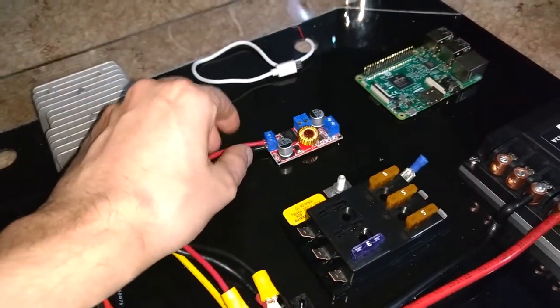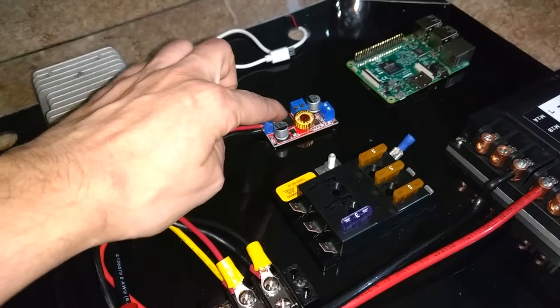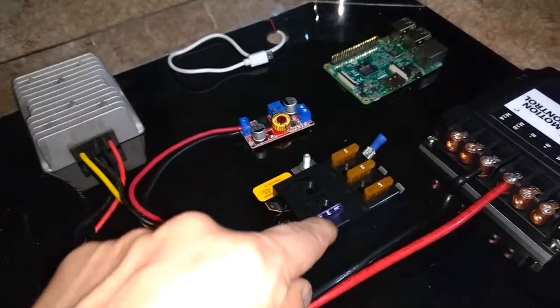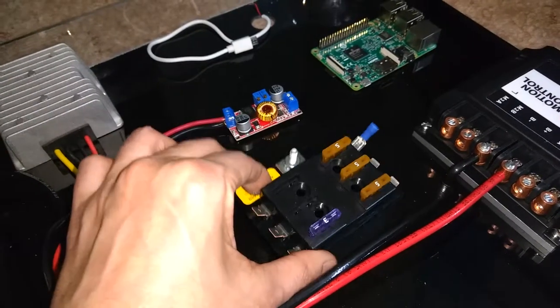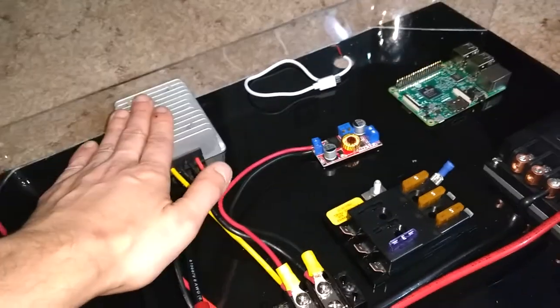This here is for the Raspberry Pi — that's dedicated also. Maximum 5 amps on these, and I've got a fuse box that's going to control 12 volts from this here.